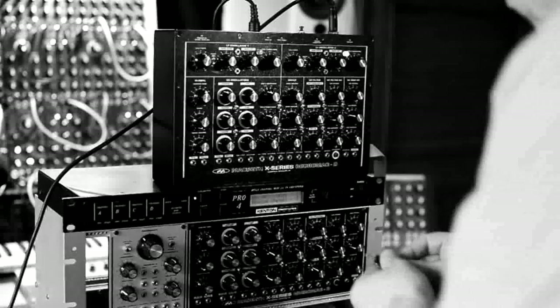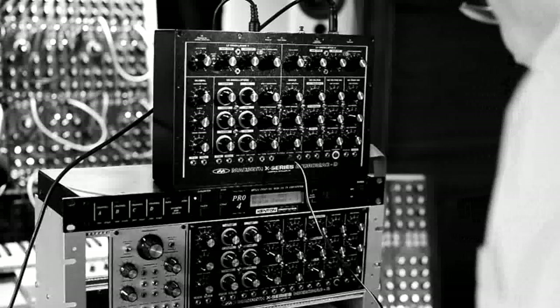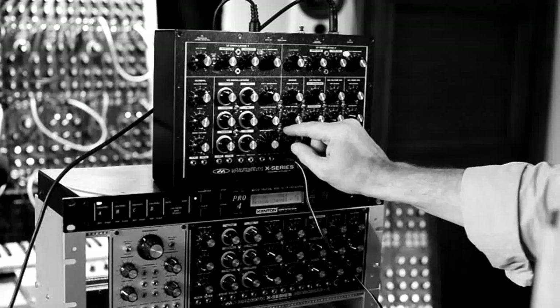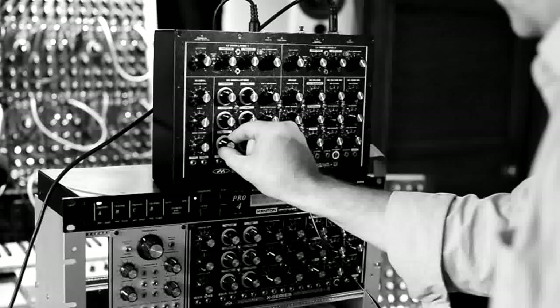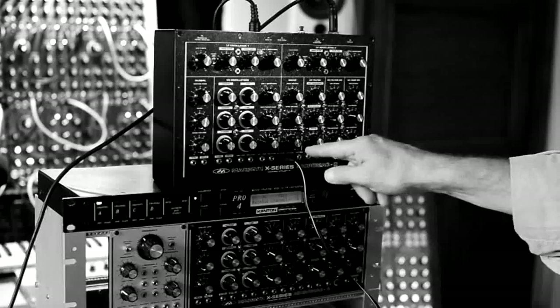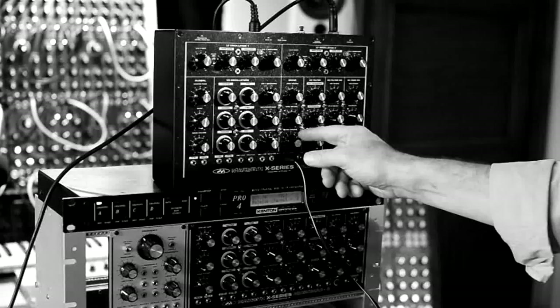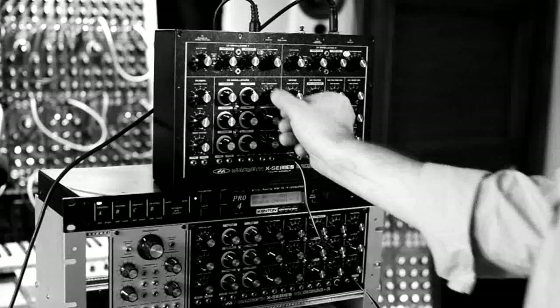I'm now going to take from this function generator down here into VCO CV3. Let's turn this down a sec — there is your typical sound. Now I've got low frequency coming out of this function generator, which is going into the CV input here. Let's see what it does to VCO 3. So external modulation going into CV3 will cause it to speed up and slow down while it's modulating. Which is nuts. Let's turn oscillator 1 to a sine wave.